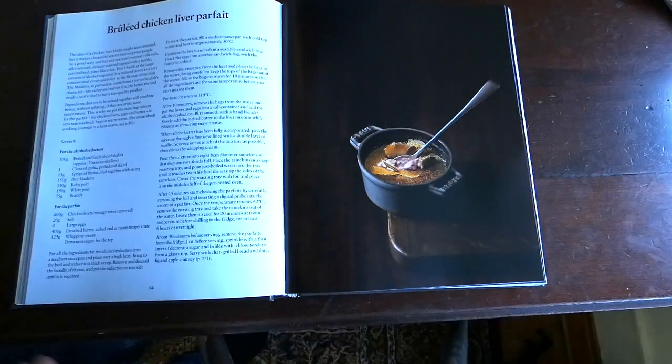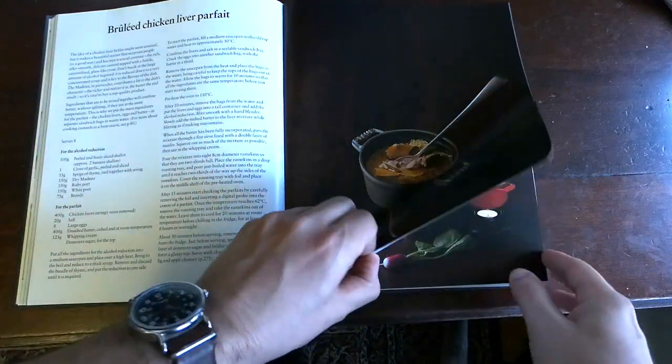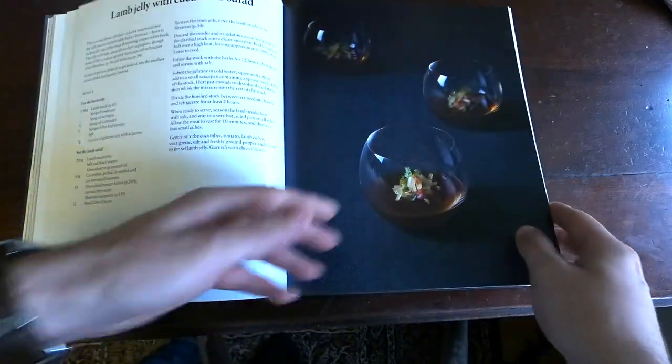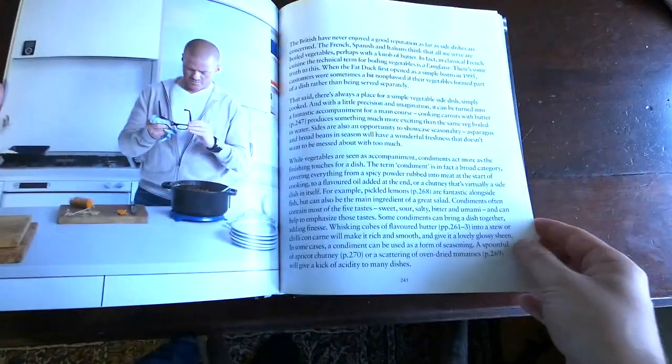There are some interesting things in here, like this brulee chicken liver parfait — looks delicious, I will be trying that — and jellies. The pictures are beautiful, the recipes are pretty easy to follow and organized well.